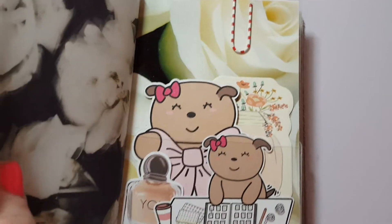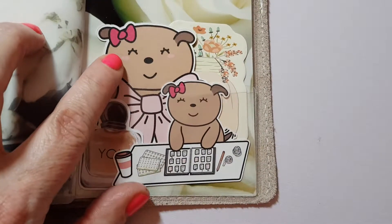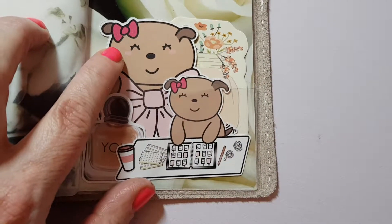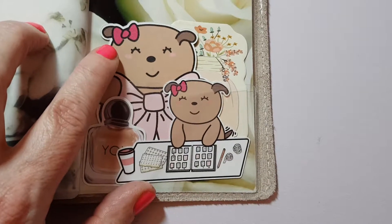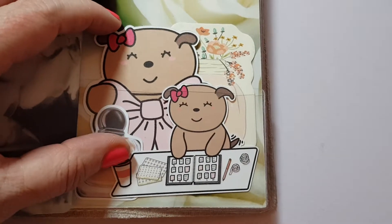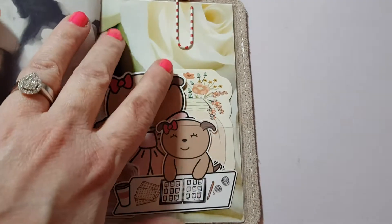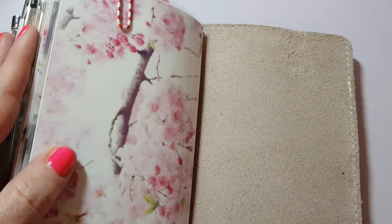Then this is just a blank notebook - well, it's not blank now, it's got some stuff in the back. Die cuts - these are from Busy Bee Stickers. I want to say I love her little doggy, I just think it's so cute. These sticky notes were sent to us in some happy mail.